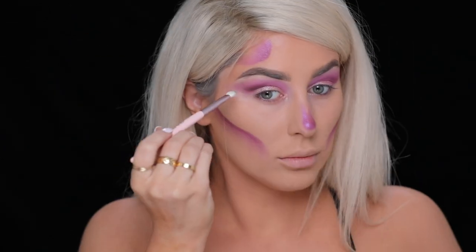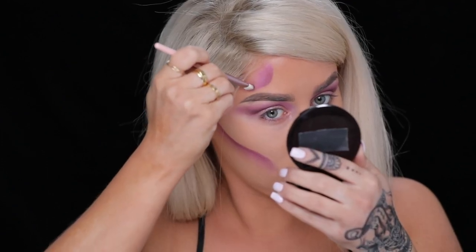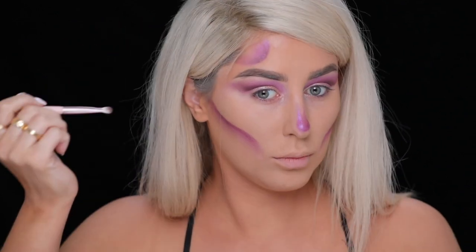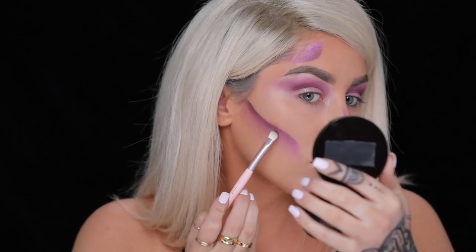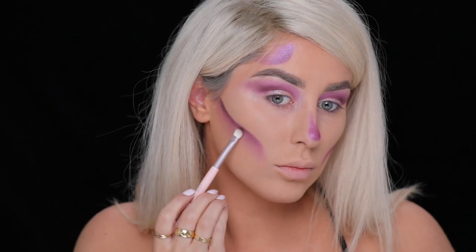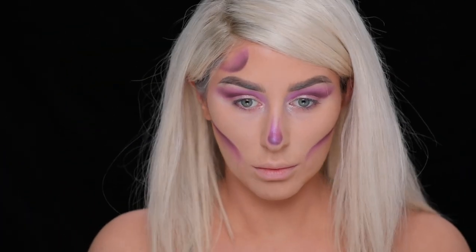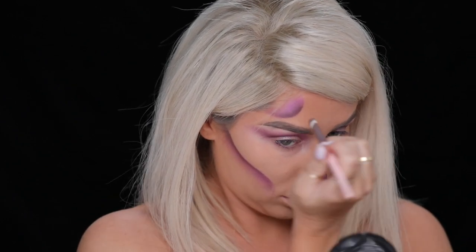Next, we're taking the eyeshadow Root Beer and doing the same exact step — just repeat step two. We're adding this to the areas we already shaded and this is going to add that extra level of dimension and depth. I'm using a flat brush with a really light touch, dragging it across the cheek and buffing it in, making sure to hold that brush flat to the skin. For the nose, I'm shading at the very bottom by rotating that brush on the skin, using the edge to create a hard line and then blending it upwards.